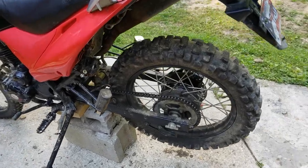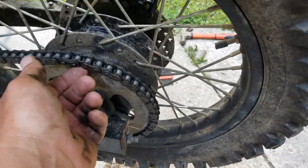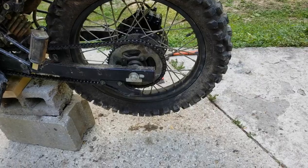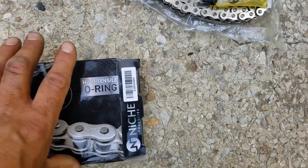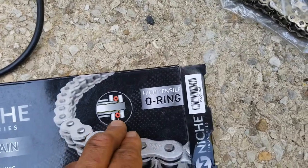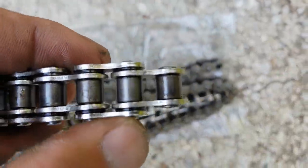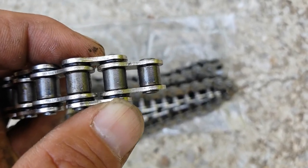Today we are going to be removing this old chain. This chain is not hurt — it's the original chain, it's all right, it still works fine — but I want a little more longevity so I'm going with an O-ring chain. What an O-ring chain is, you can see the little diagram here, but I can probably show you better on the actual chain itself. You can see in between the links there's a little space in there.